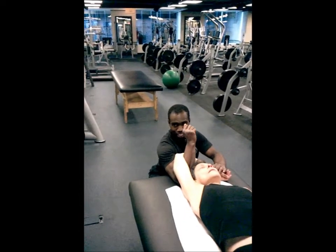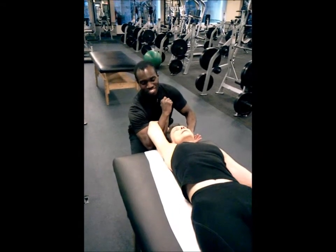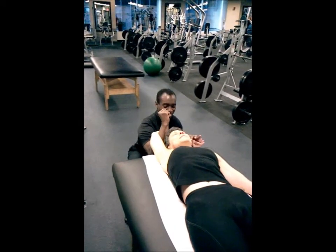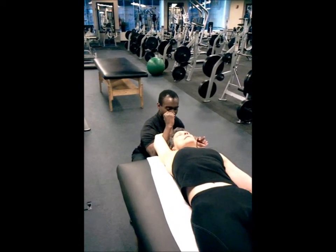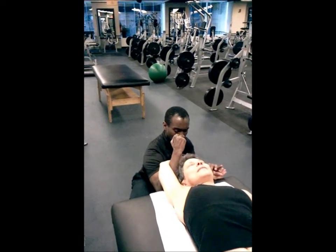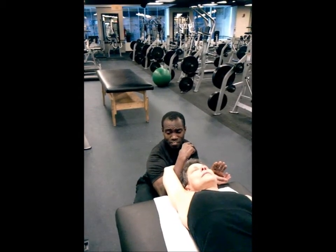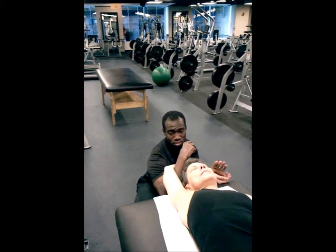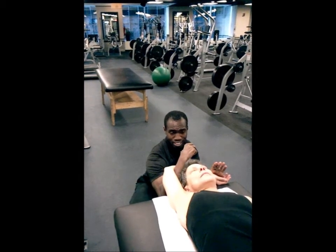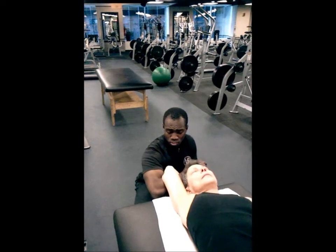Now we're just going right into a lat stretch. I've actually moved Debra up a bit — I'm not pulling her off the table. This stretch tissue feels straight down at her side. She may feel a little bit of tricep in this. And if you want to take it further — not every client can take this — you can add a little bit of rotation.